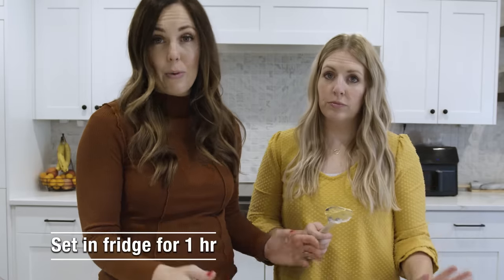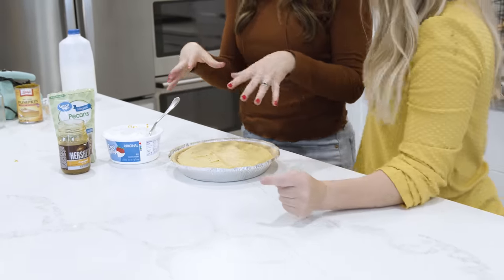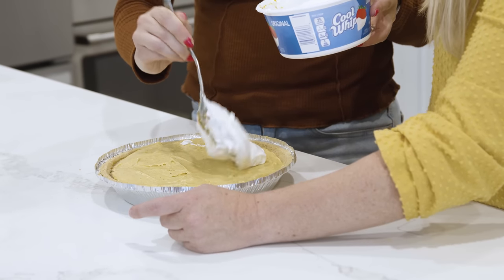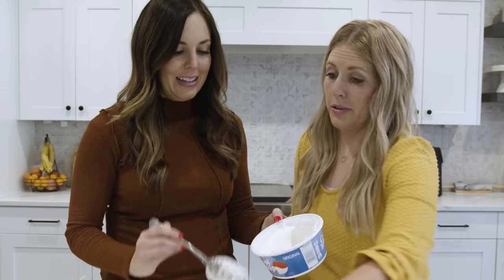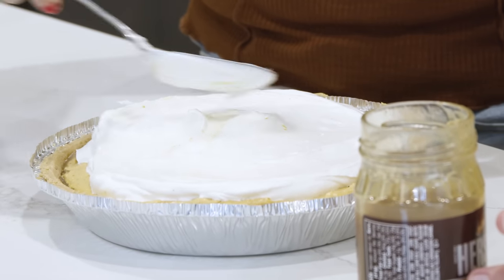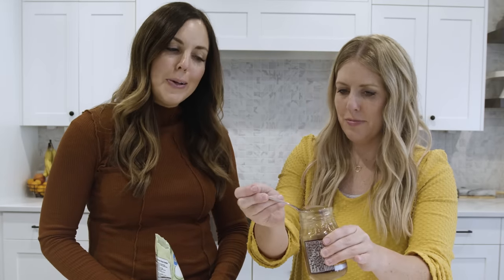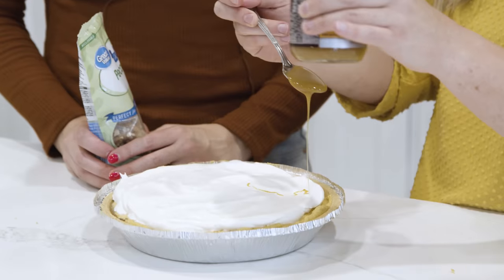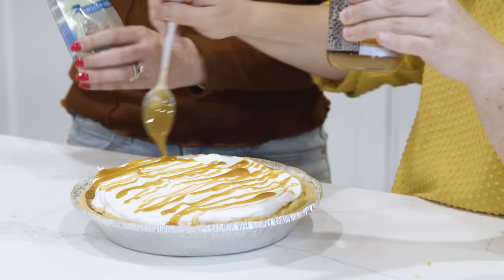Put this in the fridge and let it set up for one hour. After one hour, the filling has set up enough that you can put some more Cool Whip on top. If you want, you can leave the pumpkin layer kind of peeking out on the edges. Now it's time for more caramel drizzled on top, and then you can top it with some more chopped pecans — or whatever nut you choose.